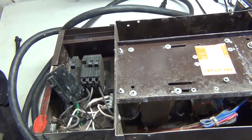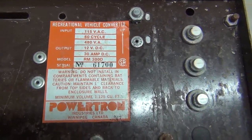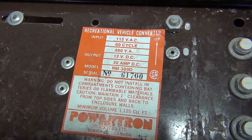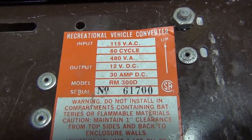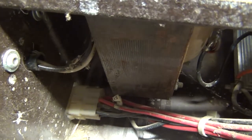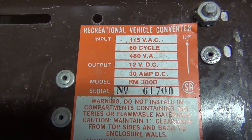Welcome back to another episode of DIY or Die. Today I'm going to be tearing down this old RV AC to DC converter. I found it in an old double-axle travel trailer and I'm tearing it down to rebuild the thing, but I don't need this piece of junk anymore. Here's the spec plate: 115V in, 60 cycle, 500 VA transformer, and it outputs 30 or 12 volts DC at 30 amps.